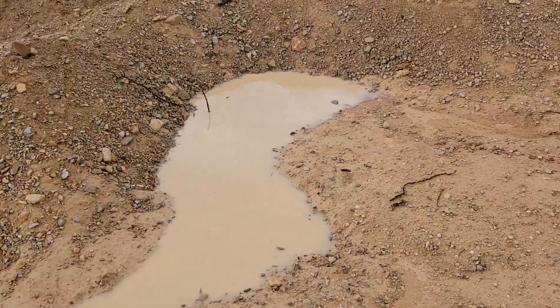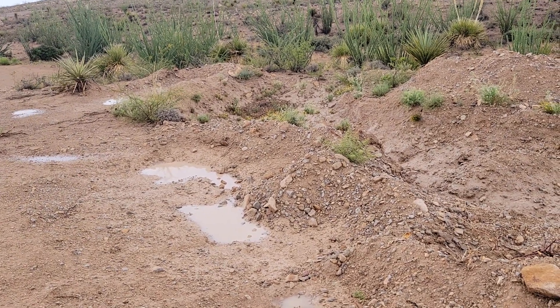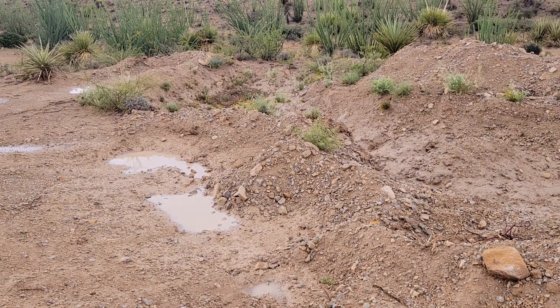I was going to share something real quick. This is a pond actually that I'm working on — hadn't finished. Started it when I first got the bobcat, so I was learning how to use it. I think I used a backhoe in this a little bit, and a whole lot of shovel work.